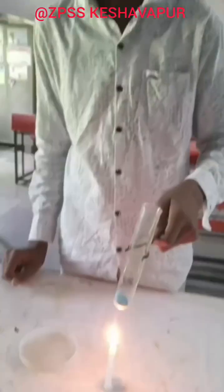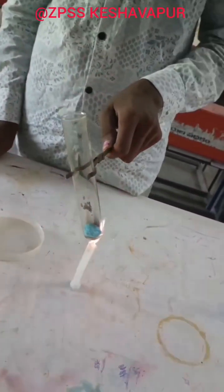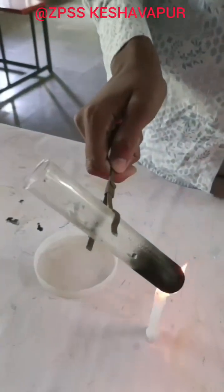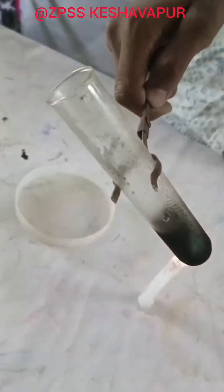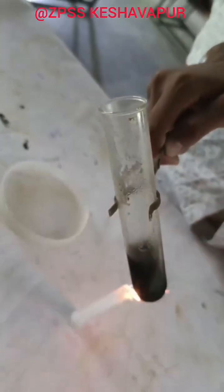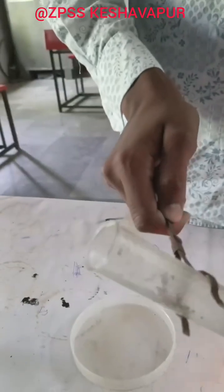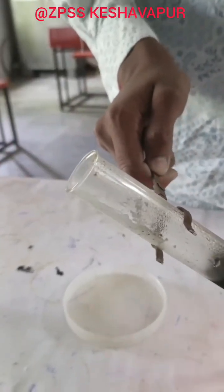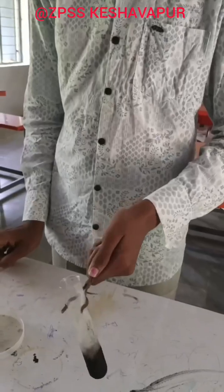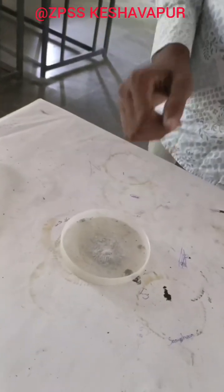Now I am applying heat. Look here — water present in the crystals is evaporating. Vapours are coming out. Now you can see the color of the crystals has turned white.